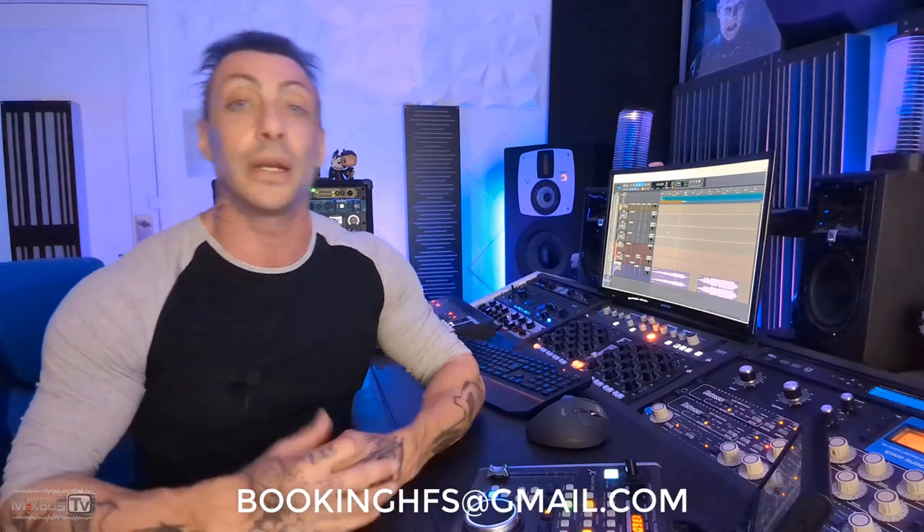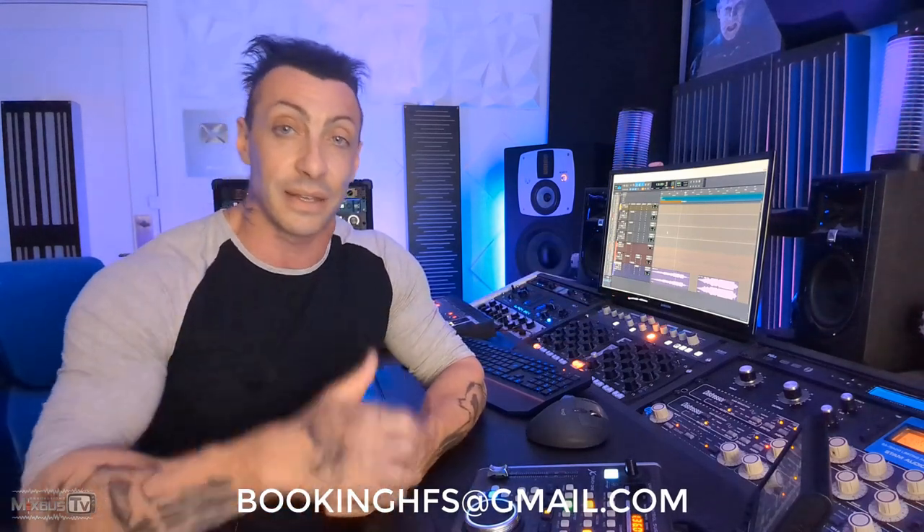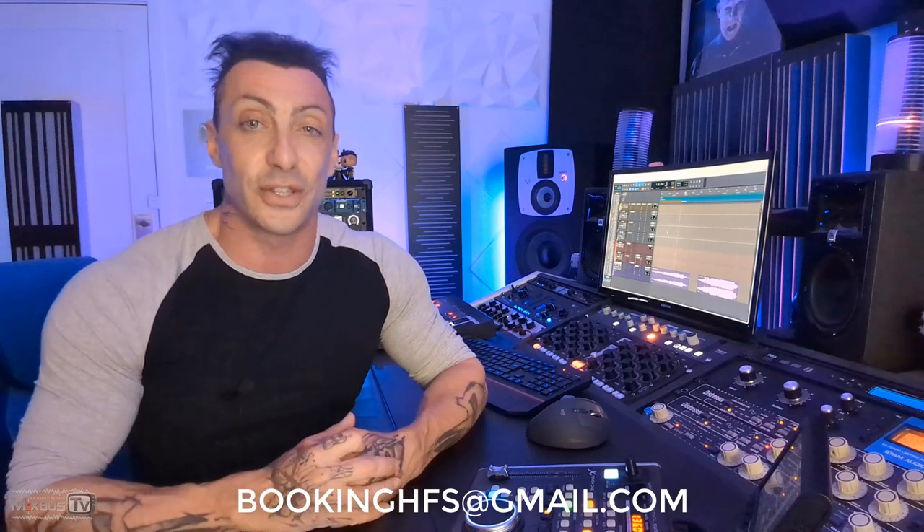Part of this mixing course is going to be available for everybody on YouTube, but if you want to see the full course you can either buy it directly at this email right here, or click the join button down here to become a Mixwave member and access this and many other mixing and mastering courses. Let's get to it.